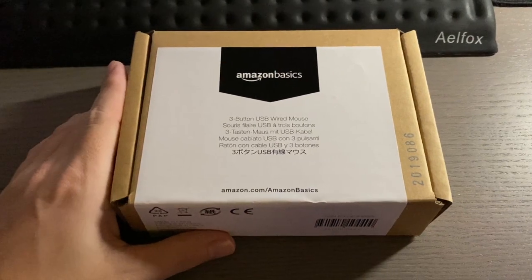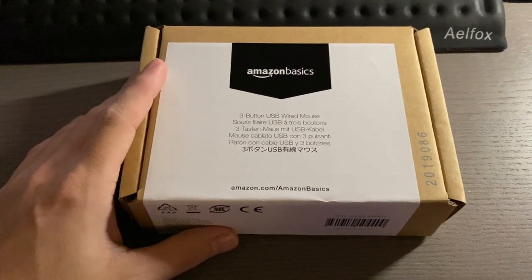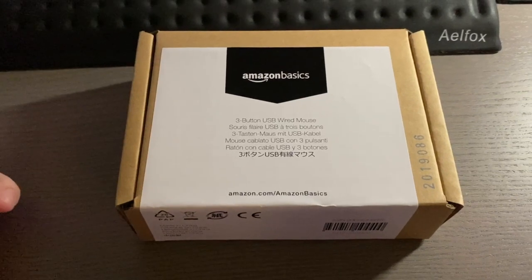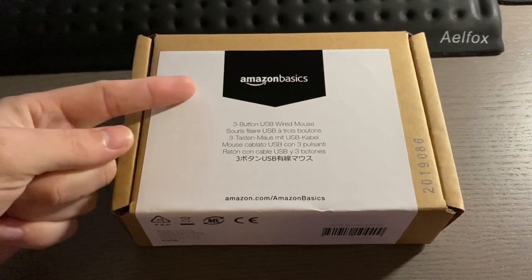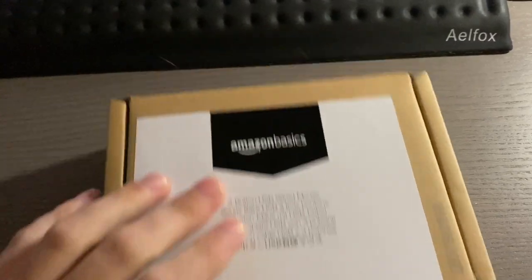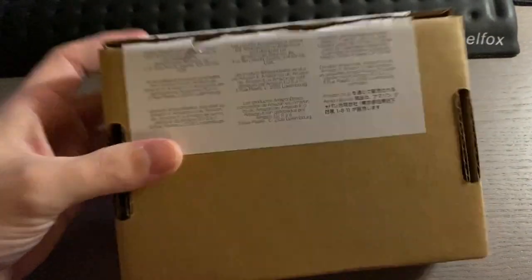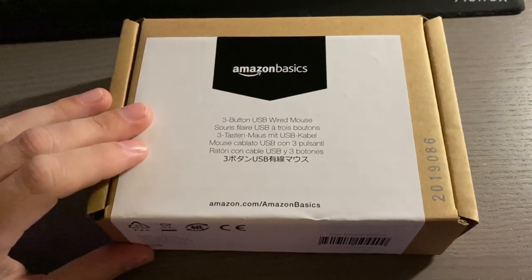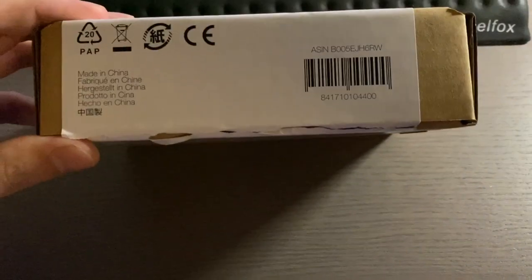Hey there guys, welcome to another video. This video I'll be doing a quick unboxing of a very cheap mouse on Amazon. This is, as you can read on the box, an Amazon Basics three button USB mouse. It comes in this very boring brown box and just gives you the basics.